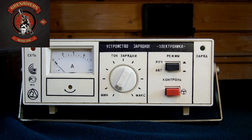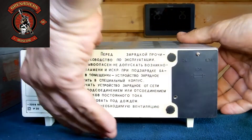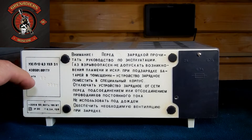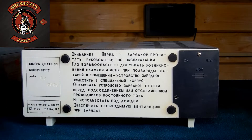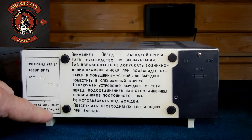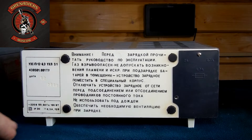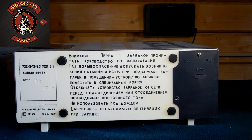Если за это время напряжение превысит некоторое пороговое значение, устройство перейдёт в режим зарядки. Вот такая у нас передняя панель. Давайте развернём и посмотрим, что у нас сзади. Сзади особо ничего нет. Указана дата производства данного устройства — второй месяц 2005 года. Также повторяется маркировка: устройство потребляет от сети 220 вольт, 50/60 Гц.